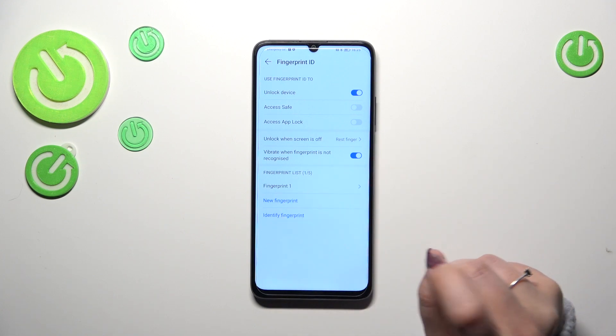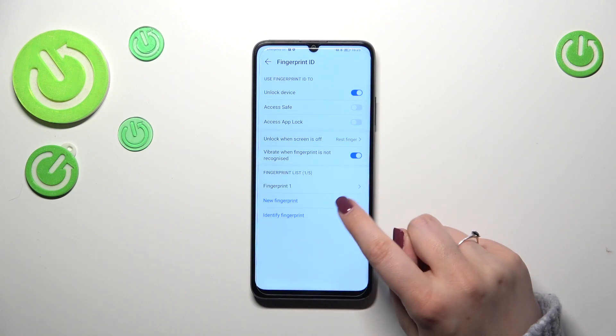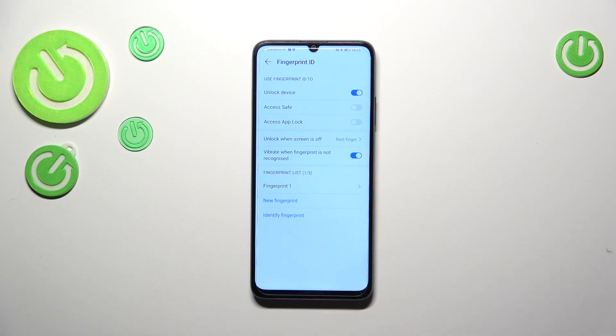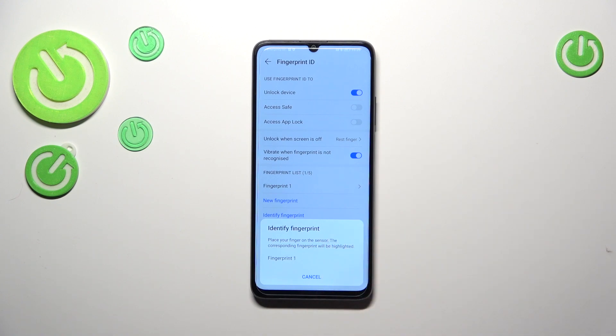Finally, we've got our fingerprint list. This is the fingerprint we just added — we can rename it or remove it. We can also add a new fingerprint, and as you can see, we can add up to five different fingerprints and identify each one.